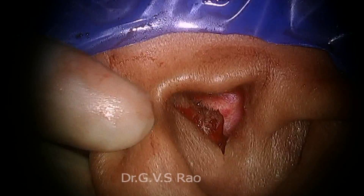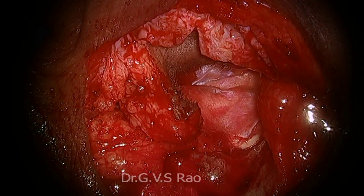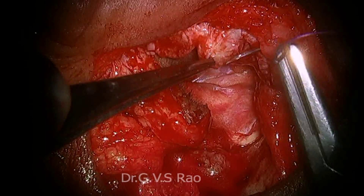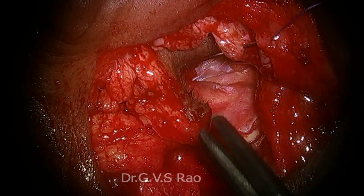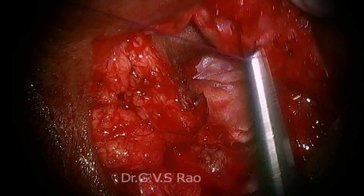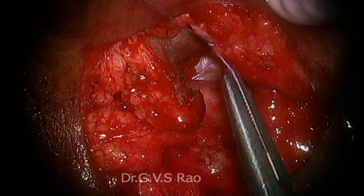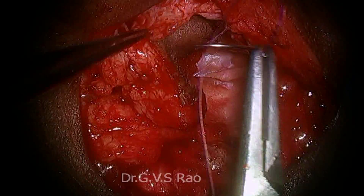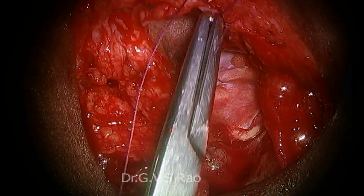Two minutes — how the conchaplasty will be over. Tooth forceps. Now see — I think these are the cases they suggest blind sac closure, but because of the facial nerve we proceed differently. See how beautifully the concha will appear within another 2 minutes. Whatever raw cartilage is exposed, that is what I am covering with the skin now. See another piece — this is the skin going back, this is the raw cartilage — covering that cartilage.